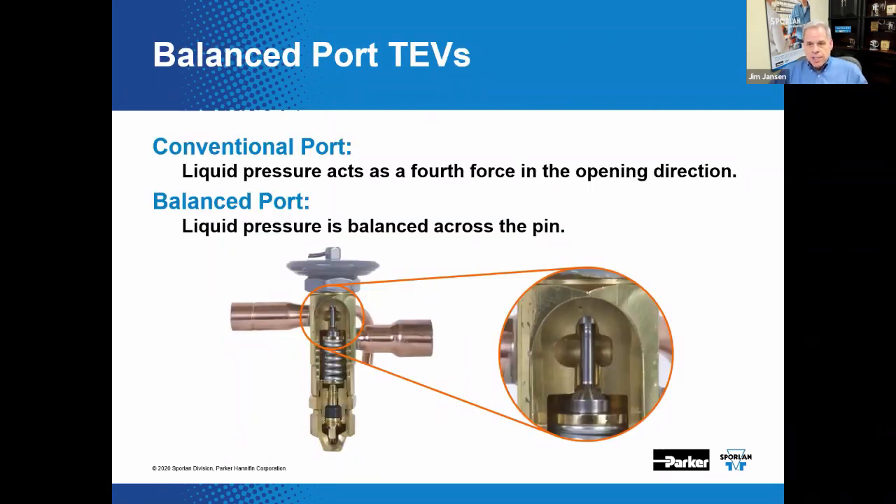There is a fourth thing that sometimes tries to interfere with the three-force superheat control process. The conventional style valve has the pin acting in the port, and liquid pressure pushing on the pin causes a fourth force to act on the pin in the opening direction — that's not a good thing. Balanced port valves have an integral pin and push rod assembly that balances the liquid pressure across the upper shoulder of the push rod against the lower pin surface, so variations in liquid pressure have little to no effect on these valves.